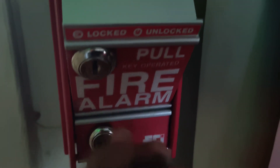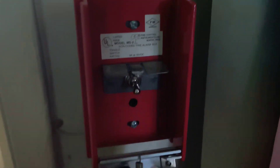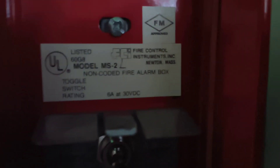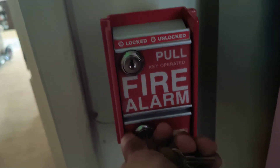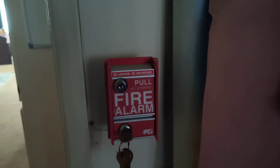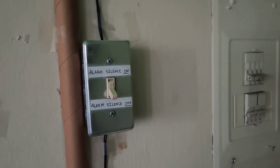All you have to do is flip the switch, do that, flip that back down. There's the model number. Once that's reset, all you have to do — everything is just reset back to normal.